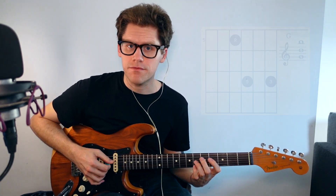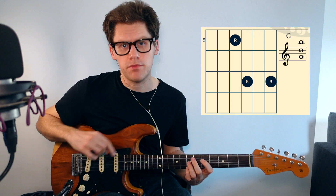The handy thing about the next shape up — the G chord — is that the G major chord without the octave is just this. It's actually easier to play than that full bar chord.